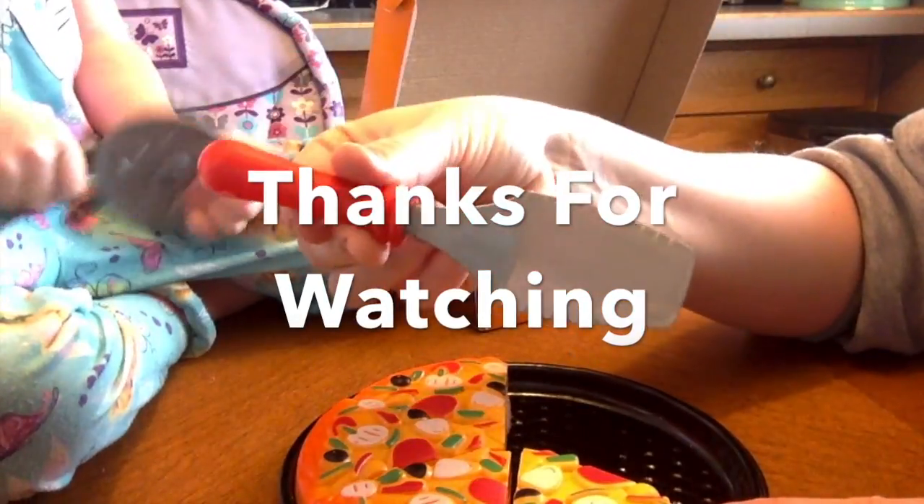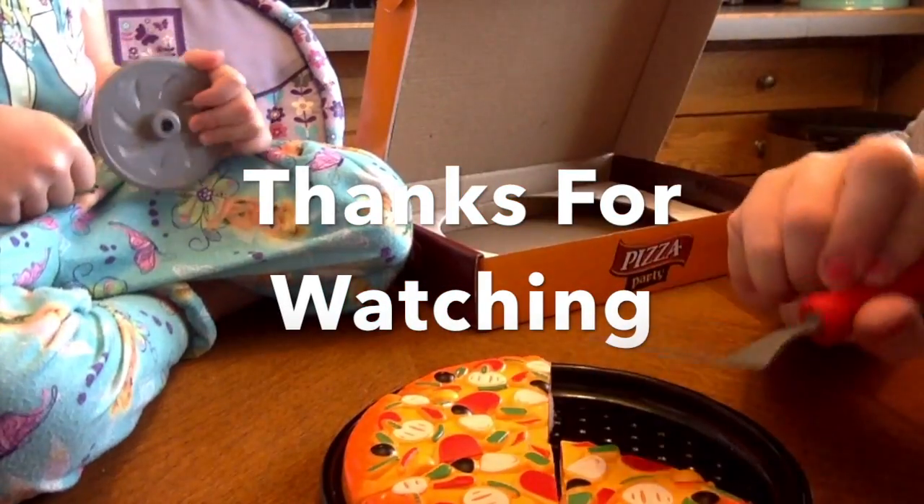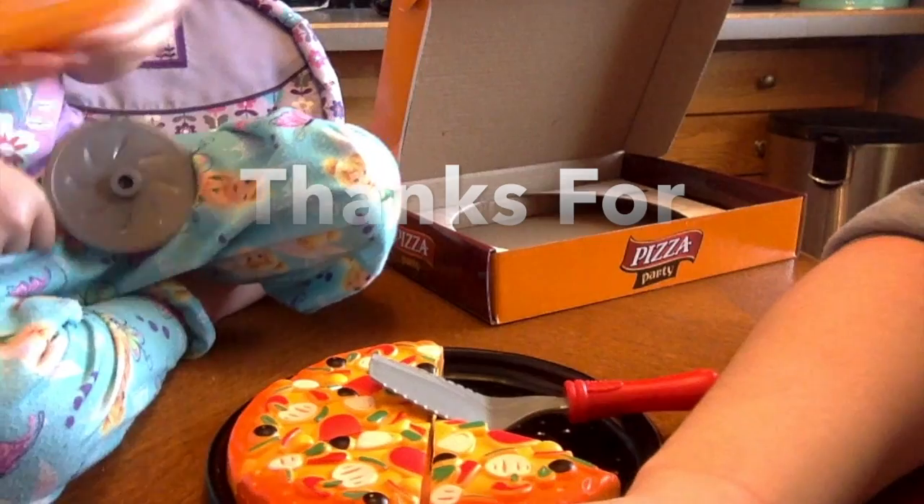Do you like this product? Pretty cool. And there you have it — a pizza party. Thank you for watching.